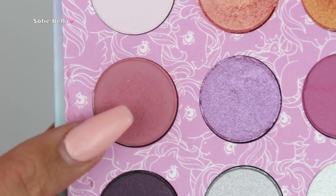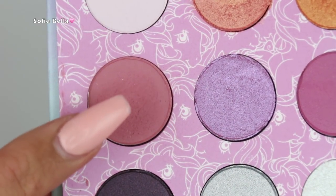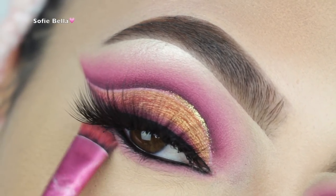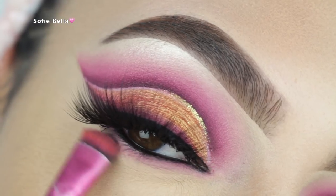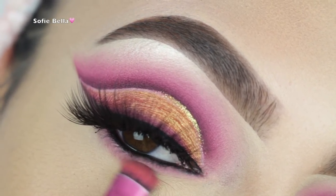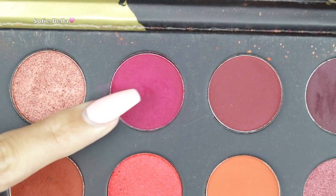For my waterline I'm going in with my Mr. Right eyeliner by the Balm. For my lower lash line I'm using the same shades as my crease — first the dusty maroon shade from ColourPop and then the darker maroon shade from my Morphe palette.